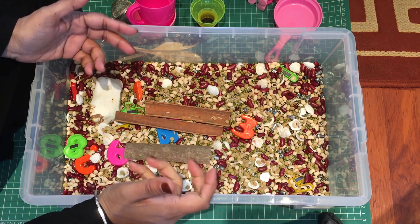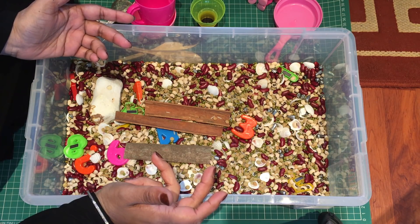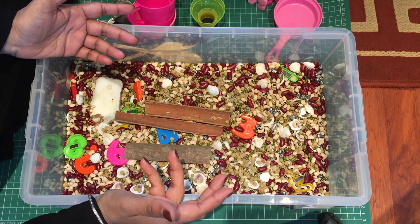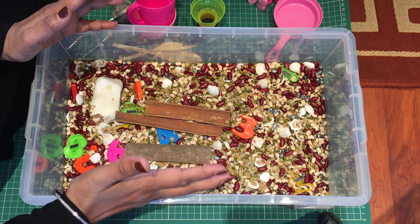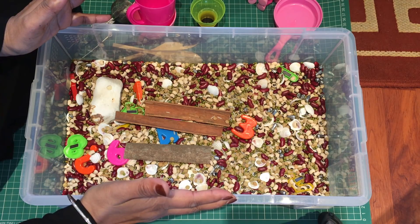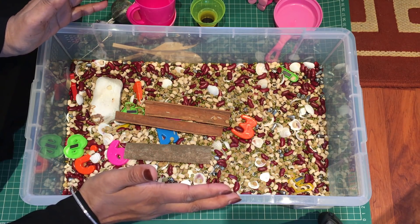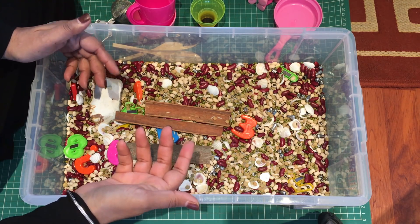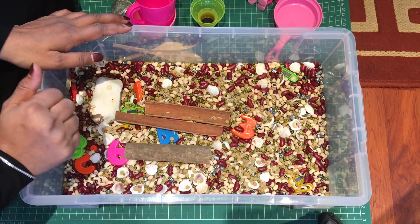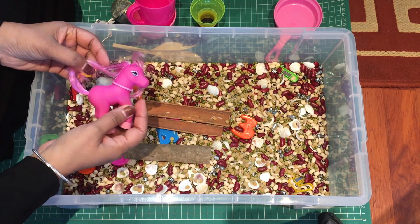If any of you have got suggestions, please do leave a comment because I'd really like to think of a few other things to put in here that would help develop their sense of smell. Don't forget the sensory box develops their five senses — at least four of them: the hearing, the sight, the feel, and the smell.